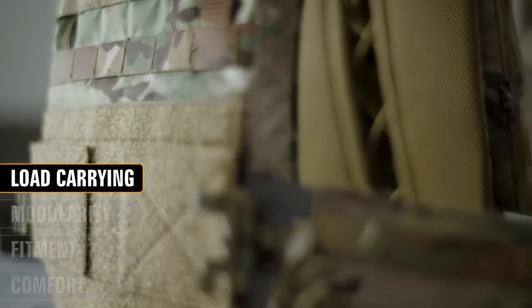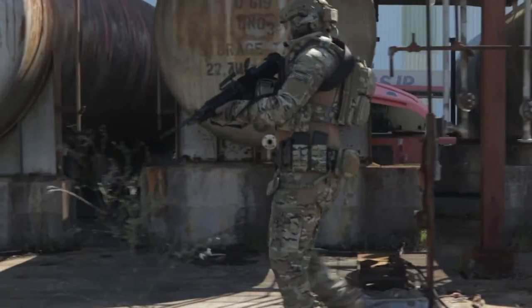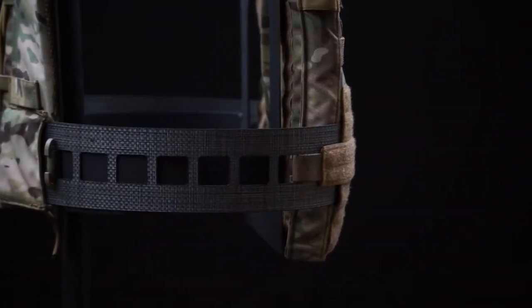The core strength of the LVAC is our advanced chassis system, which makes carrying larger loads easier without the typical weight penalty. This is accomplished by using an ultra-lightweight stiffened cummerbund core, creating a rigid system that can efficiently distribute weight over the entire wearer's body. This removes pressure points common in traditional carrier designs by transferring weight to areas better suited to carry heavier loads.